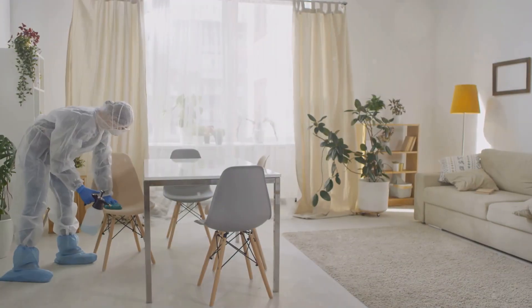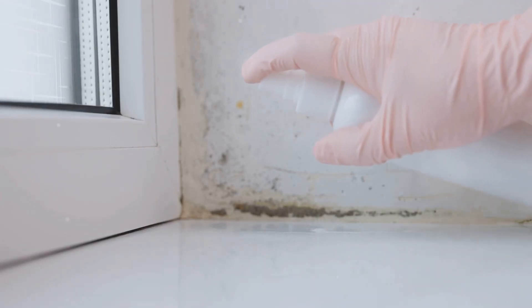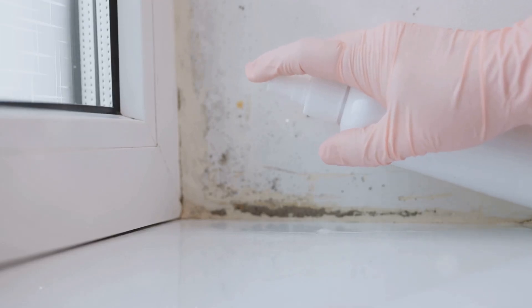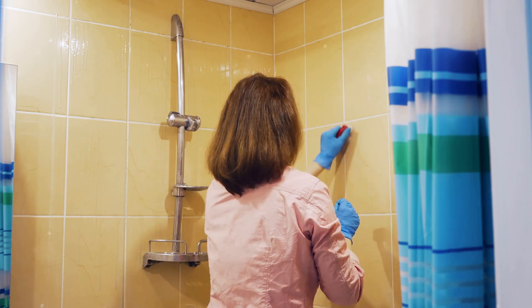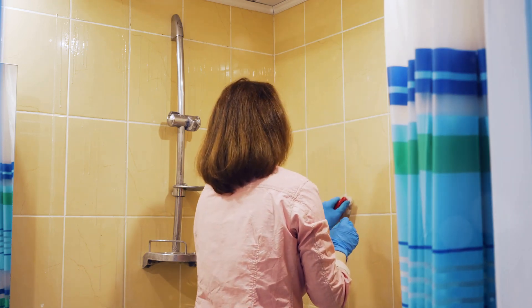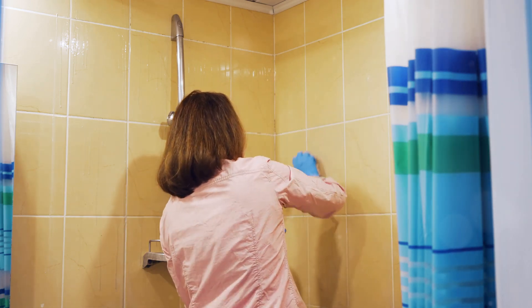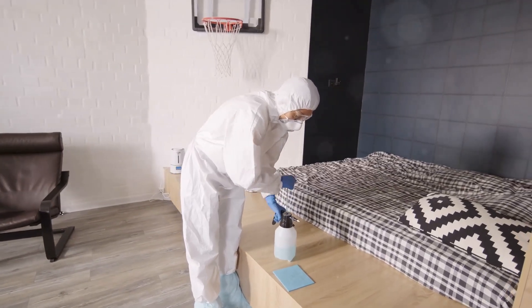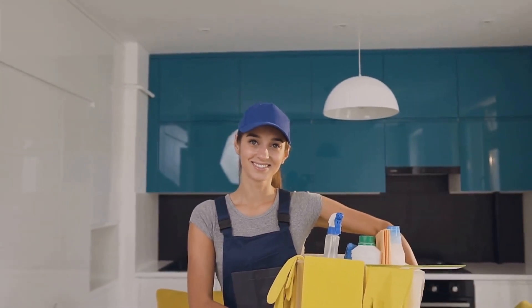There you have it, folks — you've learned how to effectively combat mildew using a surprisingly powerful weapon: WD-40. A clean home is a happy home, and by tackling those mildew woes head on, you're creating a healthier and more enjoyable living space for yourself and your loved ones. So go ahead, take a deep breath of fresh, mildew-free air, and enjoy the fruits of your labor. With the help of WD-40, you're well on your way to creating a sanctuary you can be proud of.